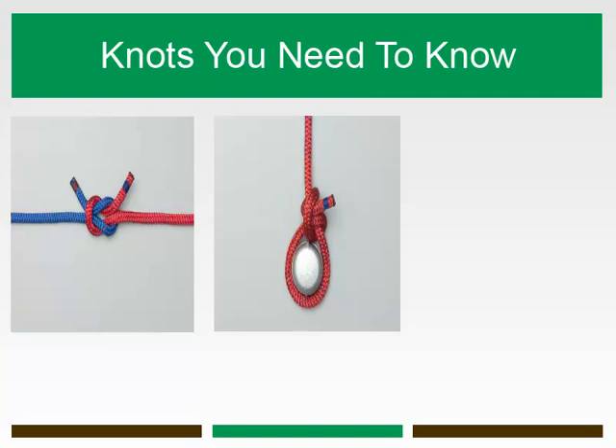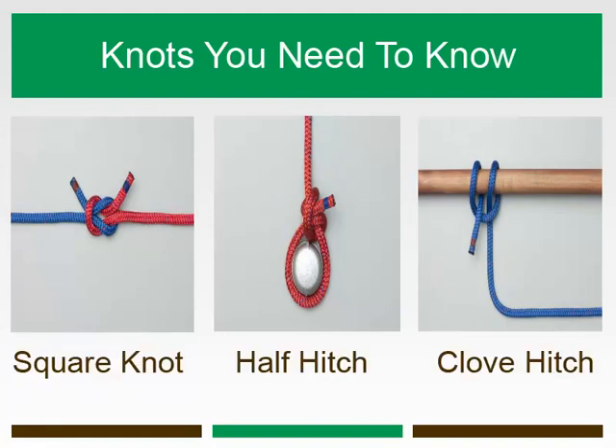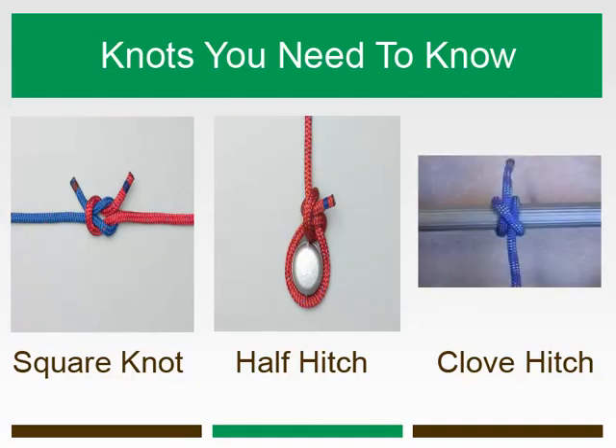Did you know that two successive half hitches tied around an object makes up the common clove hitch? It is often considered one of the most important knots, as it is a simple all-purpose hitch that is easy to tie and untie. The clove hitch is a knot used to fasten a rope temporarily to a round post.